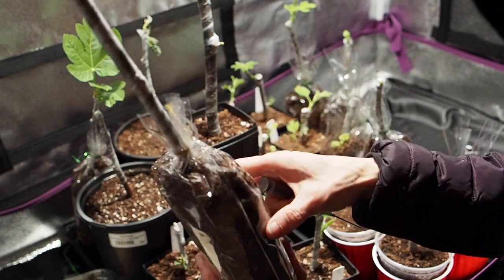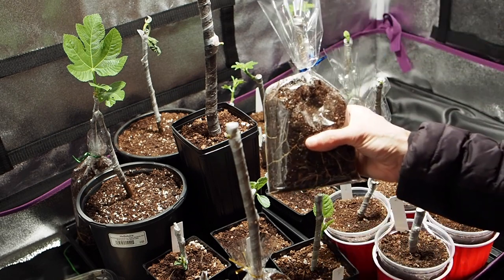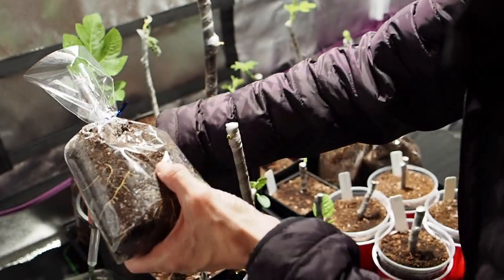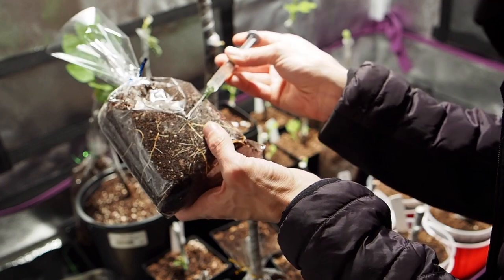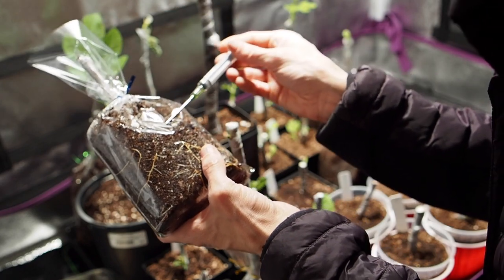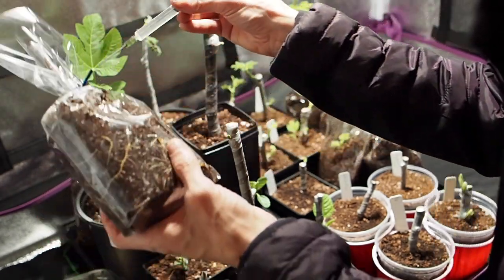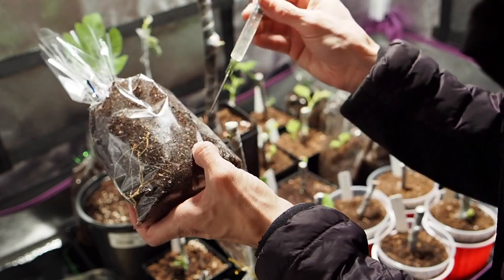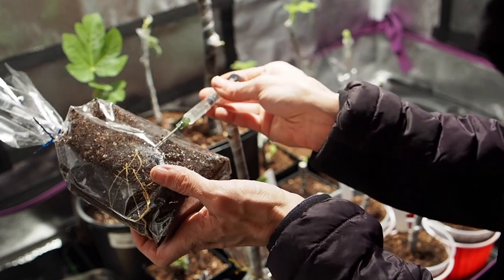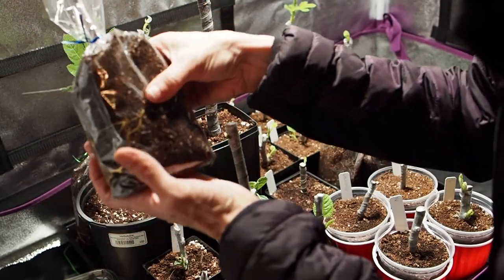So this one is the Desert King. I'm just going to feel some of these other ones — this one feels a little light, so I'm going to go ahead and put a couple of syringes in here. I don't shoot it all in one area; I just kind of move it around so that it gets distributed evenly, then do some on the other side as well. I usually do it on the surface and let it soak in a little bit. Just put in a couple of those and that should be fine.